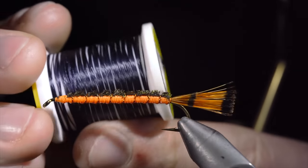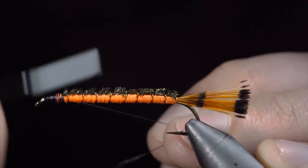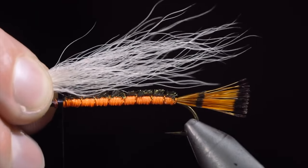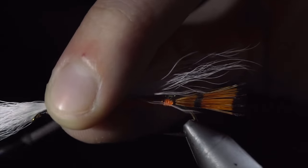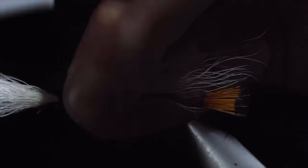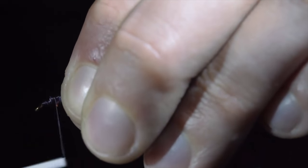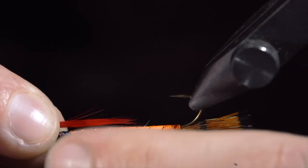We will then grab some Ultra Thread in black, securing this to the head of our fly. Snip your excess free and grab a white bucktail. Select a small clump of fur about the size of your streamer and secure it tightly to the head of our fly. We'll take a loop around the fur prior to tightening it down to help prevent the deer hair from spinning around our hook. With the deer hair secure, we'll tighten it down and snip the excess free. Cover any exposed fur. Next, we will grab some red feathers, selecting a small clump and tying it onto the throat of our fly.